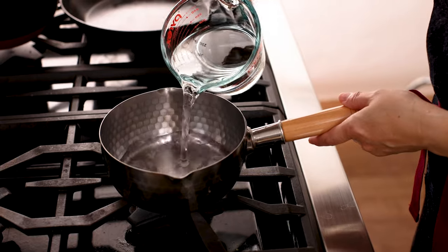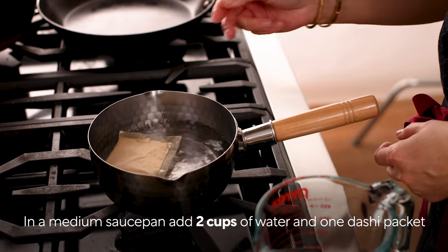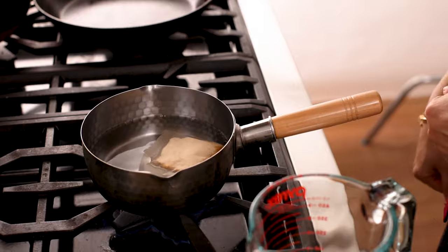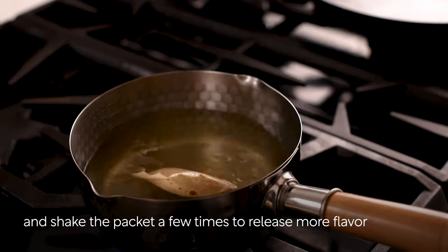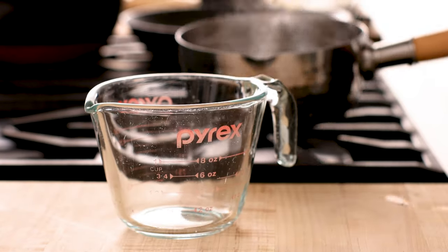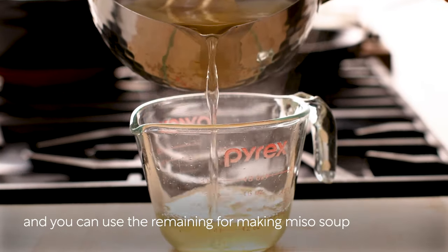Let's make dashi, Japanese soup stock using a dashi packet. In a medium saucepan, add two cups of water and one dashi packet. Start cooking over medium heat. When it reaches a boil, reduce the heat to medium low and shake the packet a few times to release more flavor. Simmer for two to three minutes and discard the packet. You'll need half cup of dashi for this recipe and you can use the remaining for making miso soup.